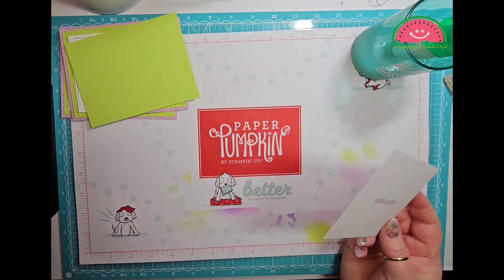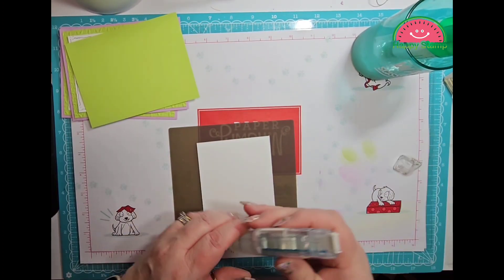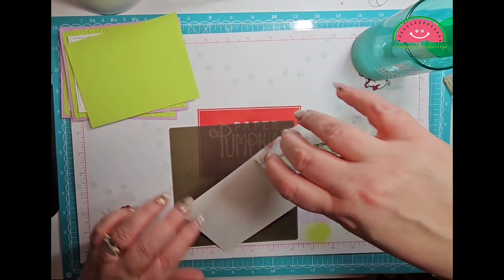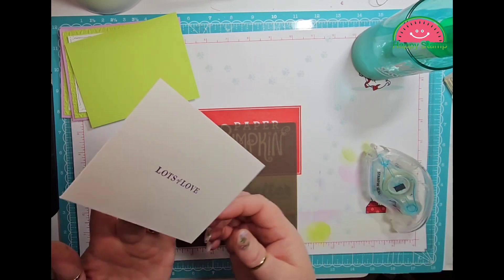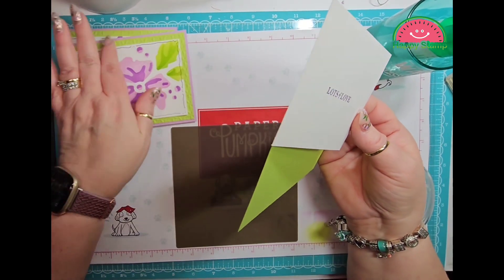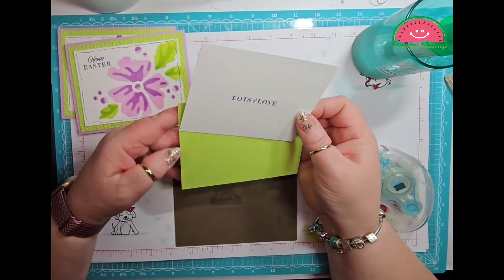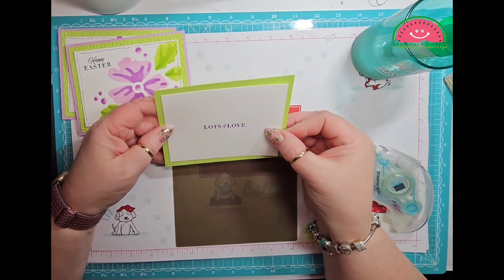I'm going to take my seal and I'm just using my seal on this one because this doesn't really have any dimension on it.